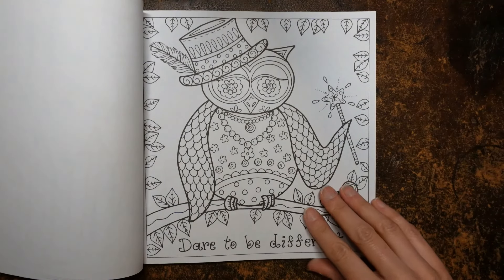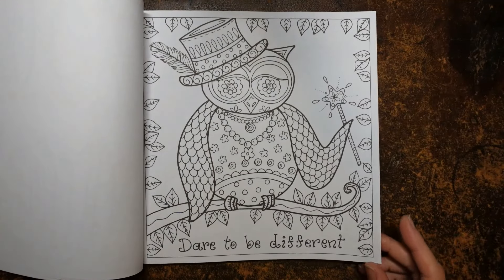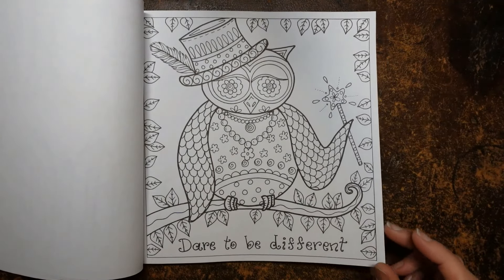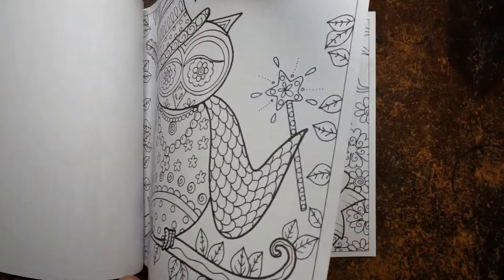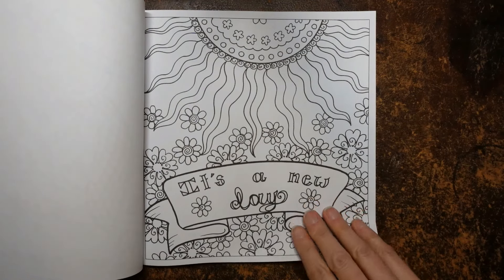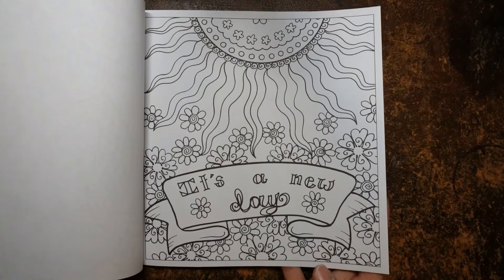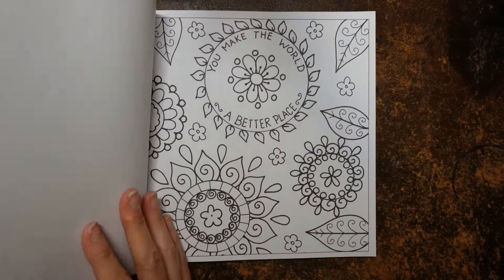'Dare to be different' — she's got necklaces, a funny hat, a wand. Love it. 'It's a new day' — it's a good attitude, trying to forget about the past. Just treat each day as a clean slate. That's true. I like that sun design — those florals are pretty.